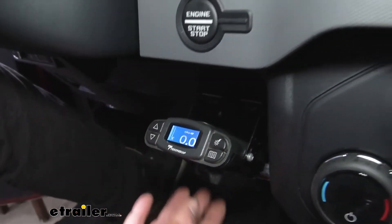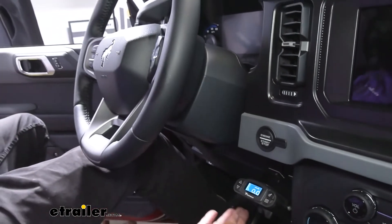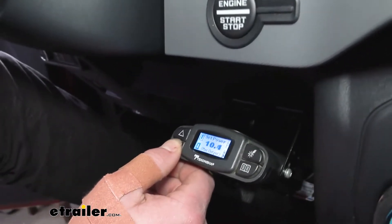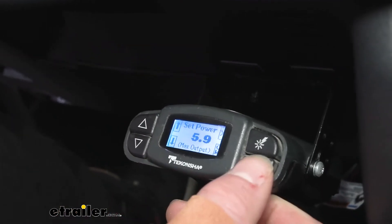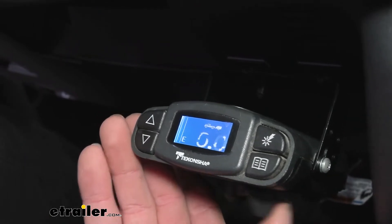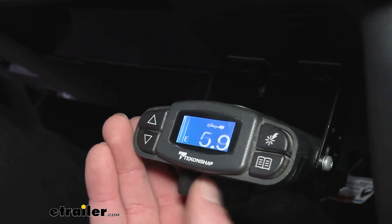The Prodigy P3 is going to have a little bit more options than some of your standard brake controllers. The standard features include adjustments — it goes all the way up to 12.8 for your bigger loads, and you can go down as far as you want and click OK. Then we have a little slider on the bottom and your manual override.